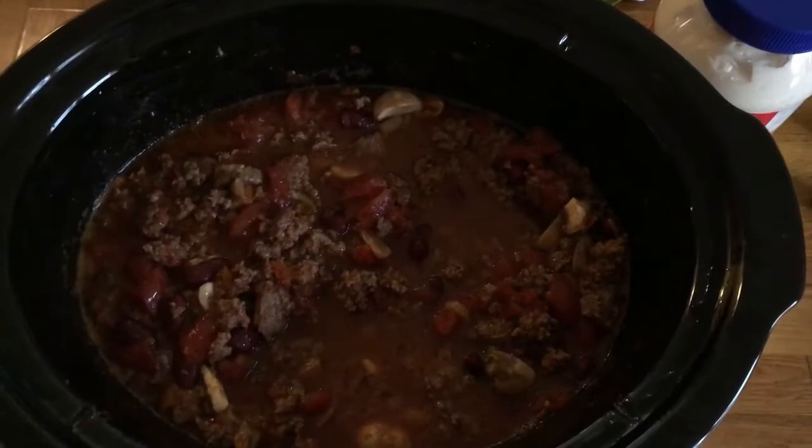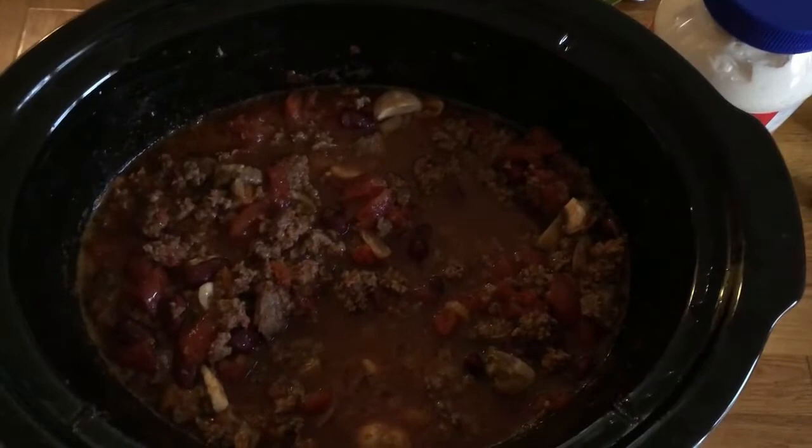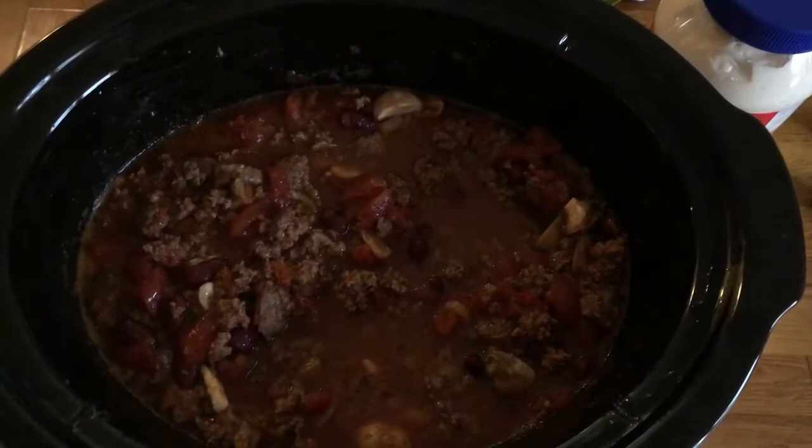Here it is now after a couple of hours. I wish you could smell it because it smells so good.